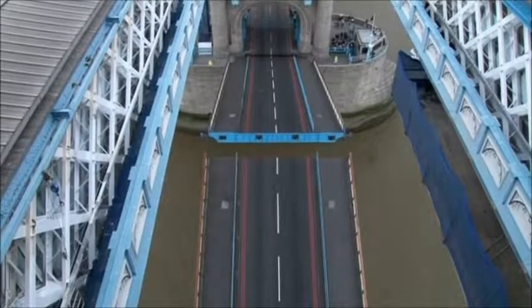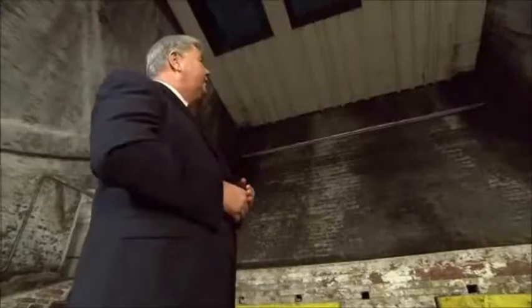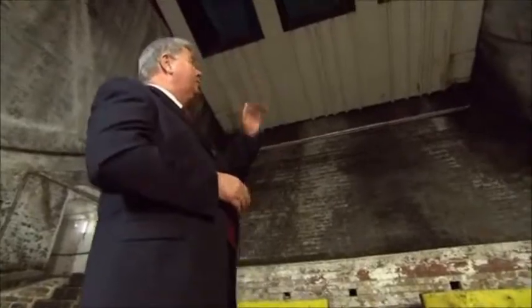Down below in the bascule chamber, we see why this kind of bridge is named after a seesaw. As one end goes up, the other end goes down. The area we can see moving is the 420 ton balance weight, which is the back end of the bascule — the seesaw effect of the bascule that you can't see from the roadway.